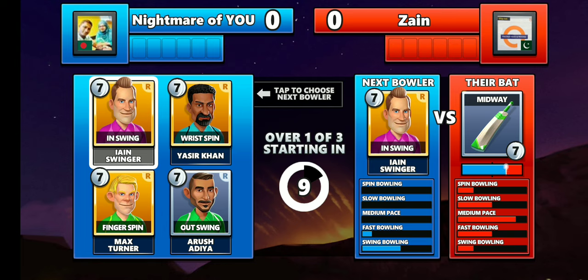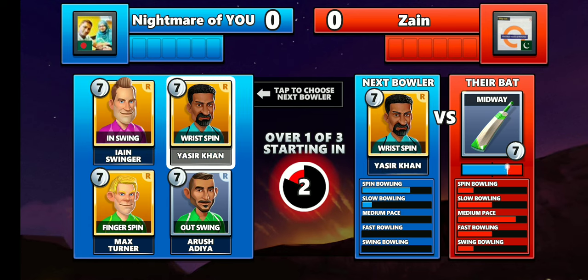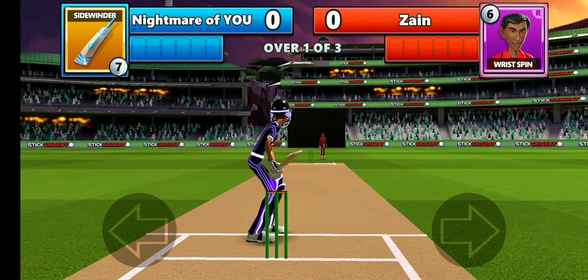The game begins. You can see the batsman has a midway bat and he is very weak on spin bowling as well as swing bowling. So I'm going to try wrist spin — the wrist spinner basically bowls stump to stump, so there's a possibility to get a wicket.